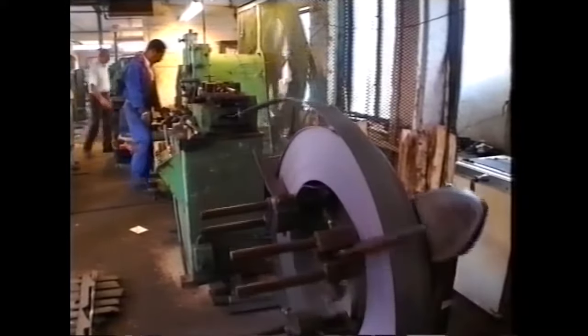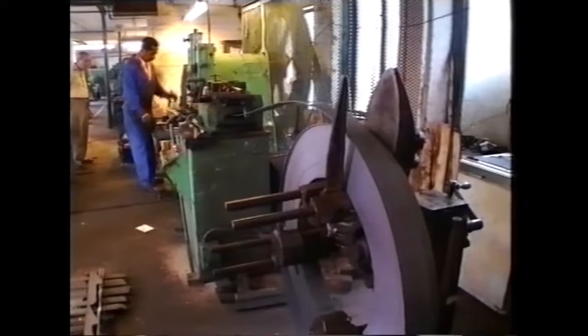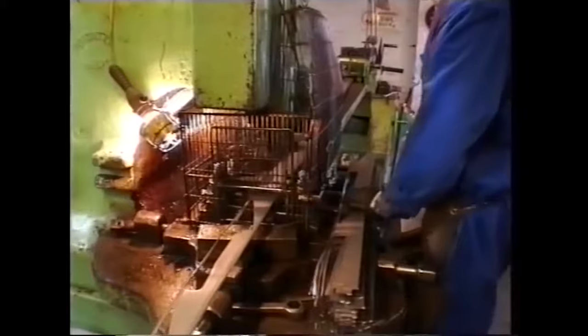First of all, it's put onto a reeler and fed through a blanking-out machine. It'll punch one shear after another, and these shears being punched out are double bow, as opposed to two blades punched out together, which are single bow.